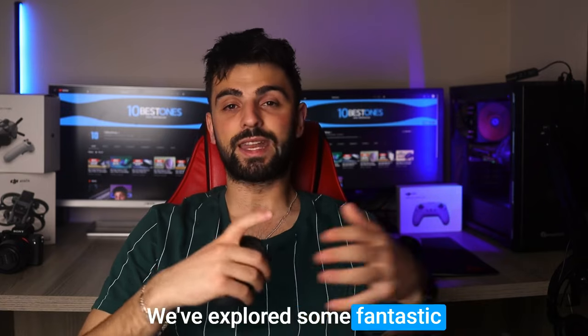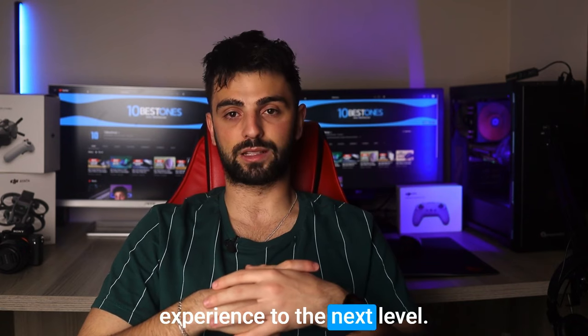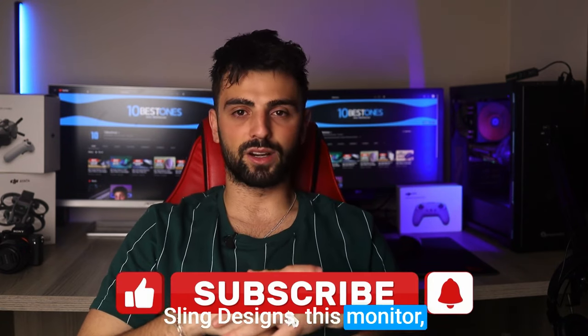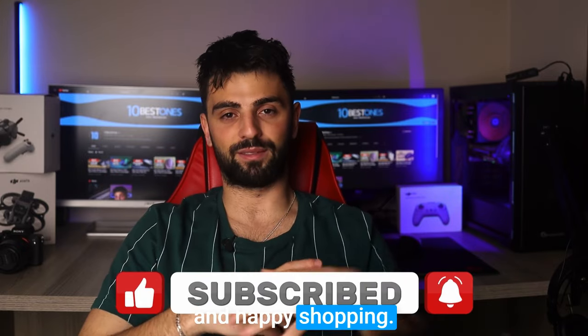And that's a wrap folks! We've explored some fantastic monitor options that are sure to take your Mac mini experience to the next level. From ultra-clear displays to sleek designs, these monitors offer something for everyone. Thanks for tuning in and happy shopping. Peace out.